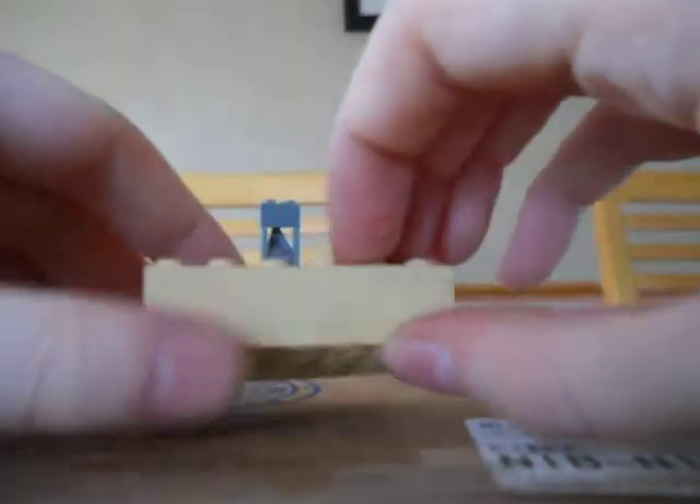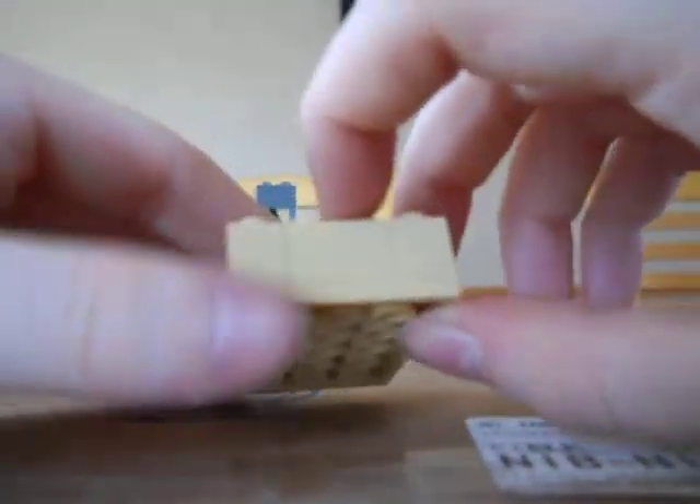So here is the stand that I made, and all it is is just two one-by-sixes on the sides, one one-by-two, and then a one-by-one right here, so that there is a spot for the rotator.